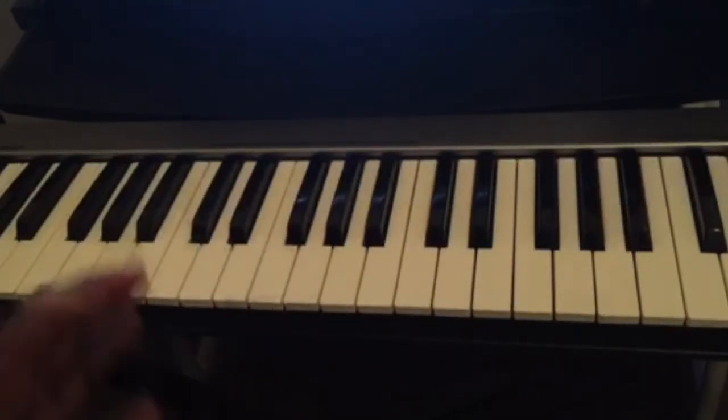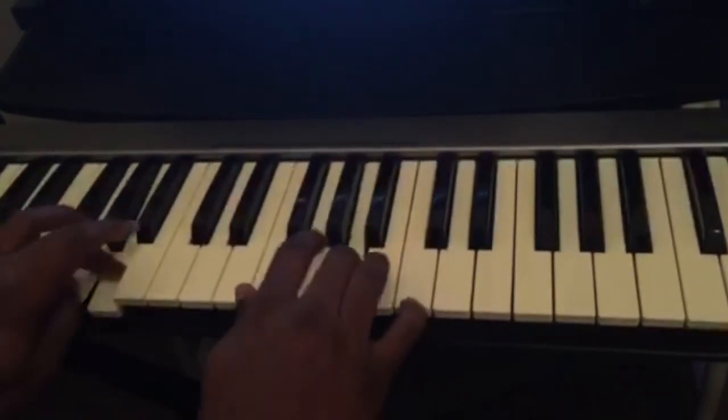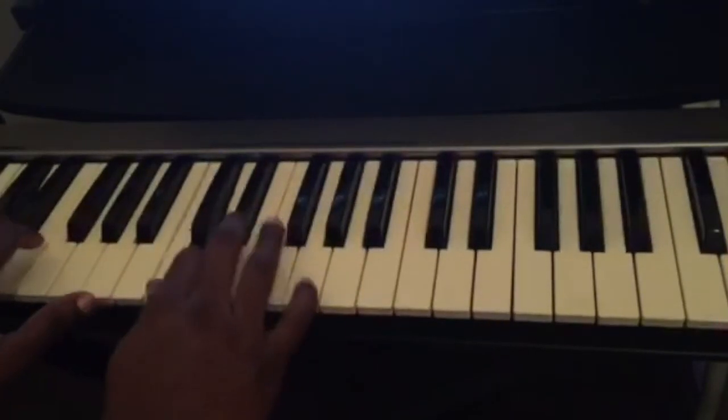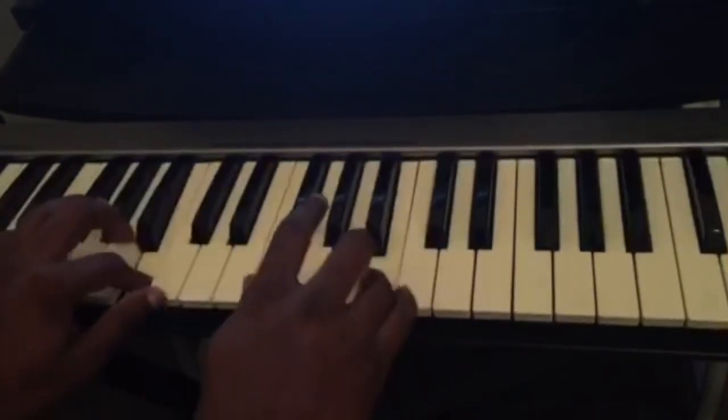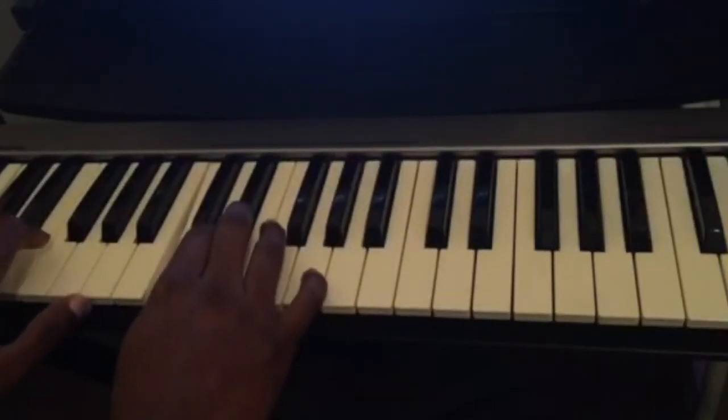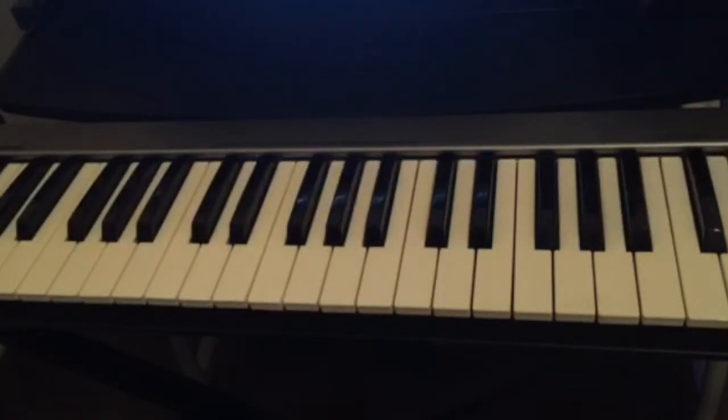Now let's play the scale with both hands. This is why it's very important to know the fingering for the scales — if you want to start playing really fast and doing solos on the piano, you have to know which finger to use. The same rules apply for all scales on the piano. We have 12 major scales and 12 minor scales, and in any key you're playing you use the same method.